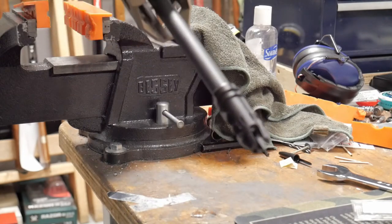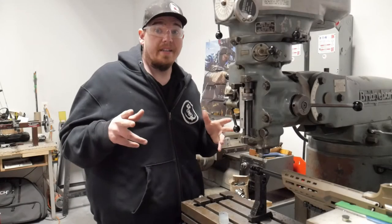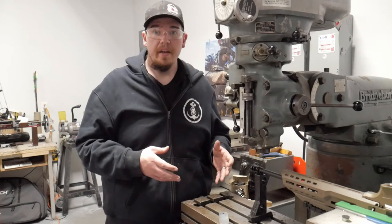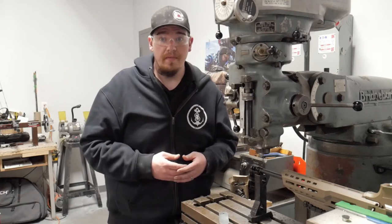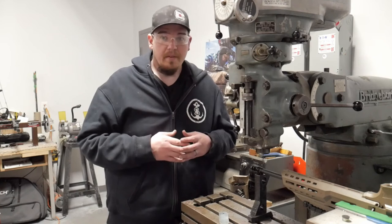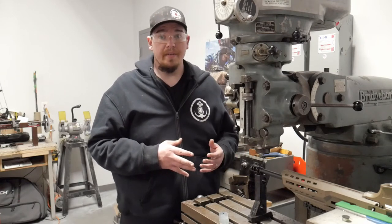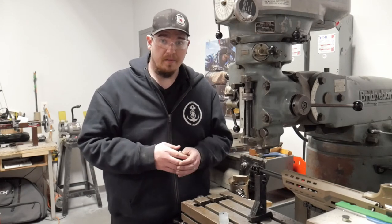We're at a live shop so let's get this set up in the mill. We already have it pre-set up in the mill, but you don't have to have a mill when drilling out a muzzle brake — you can use a drill press as long as you know some simple machining. I'm going to show you exactly what you're going to be looking for and how to line everything up for the muzzle brake drilling.